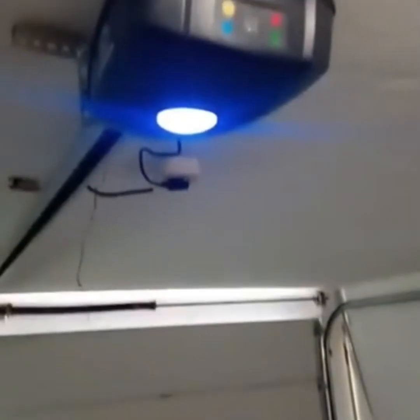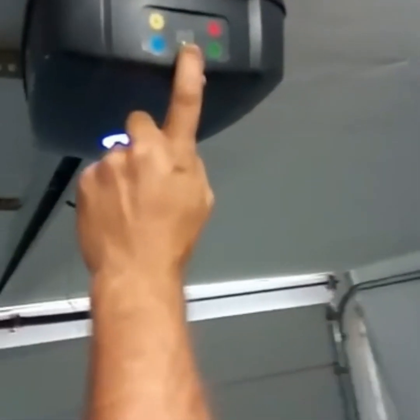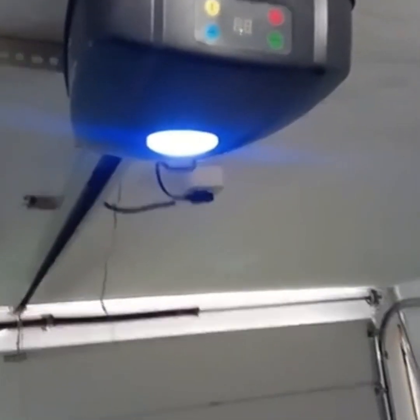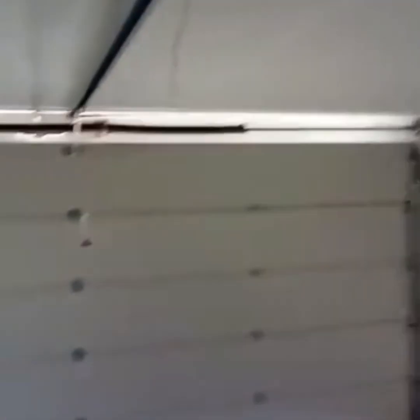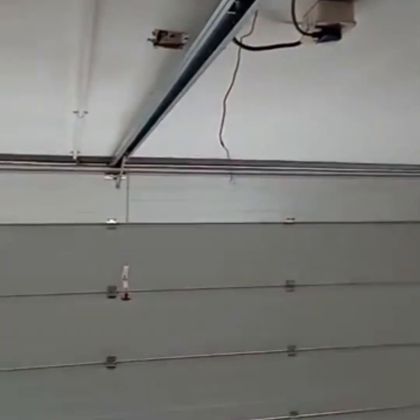Once the limits have been set it will go to a single dot. To confirm that your limits are set, just press the light — it acts as a trigger to confirm that. Door will now open.